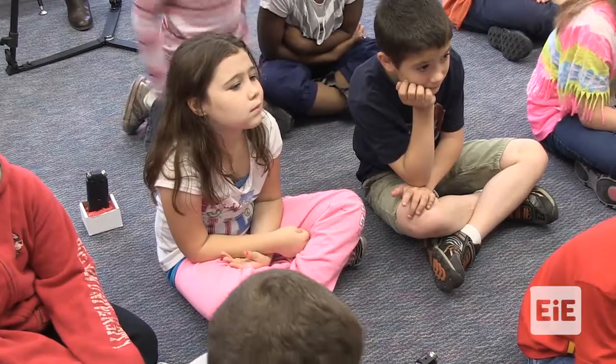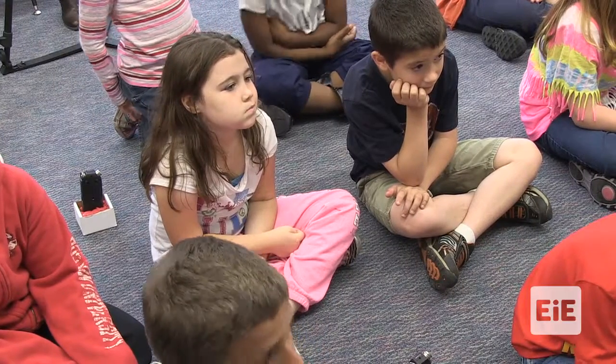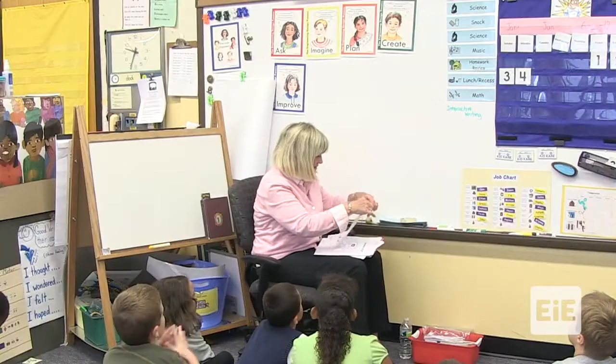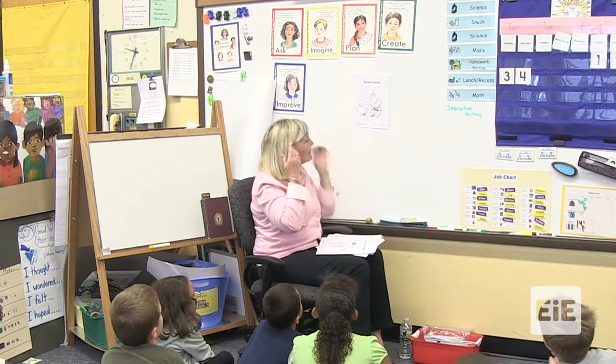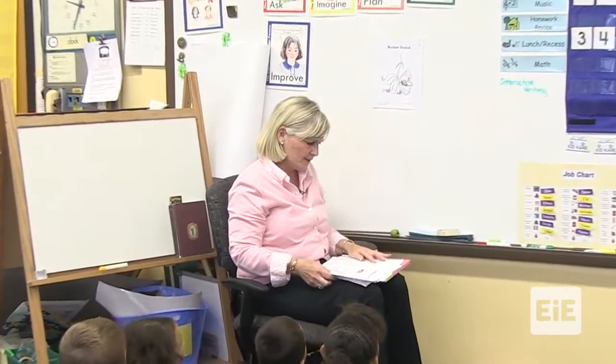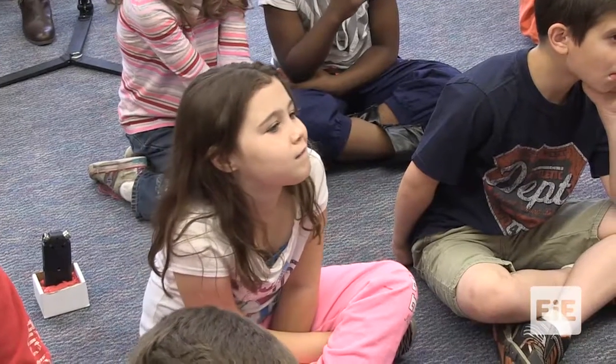A pail? That's right. This one's called a bucket orchid — let's take a good look at it. A pail orchid. Why do you think I might call it a bucket orchid? It might look like a bucket. Does it look like a bucket? Do you see a place where it looks like it might have a bucket?